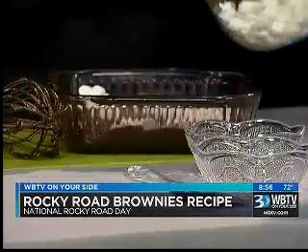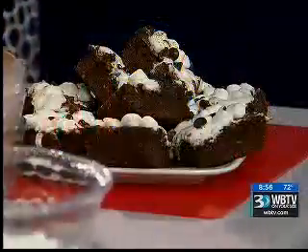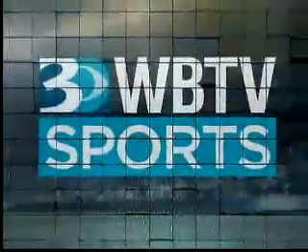Do you put the marshmallows back in to melt? Actually, you can put them in while it bakes. Oh, while it bakes — there you go. We thank you for watching. This looks delicious. More news at 11. You slap your mama kind of stuff right there.